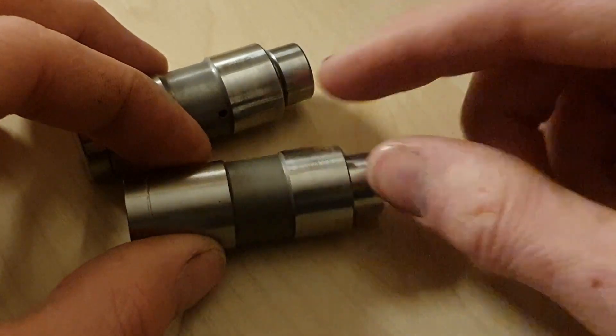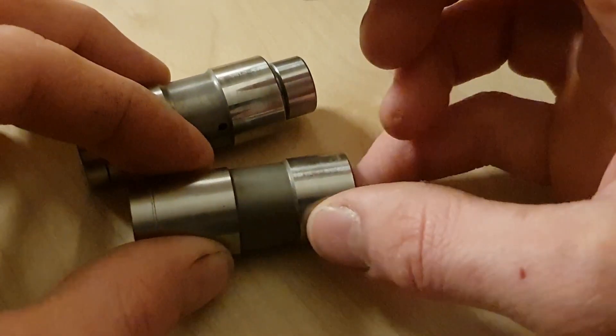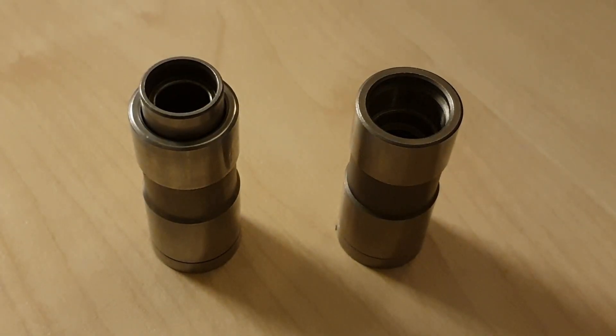That totally explains the reason it's making all that noise. The oil is able to escape past the plunger, and the tappet is not holding the clearances closed like it should do. I feel very confident that I've got a set of useless tappets in the engine.